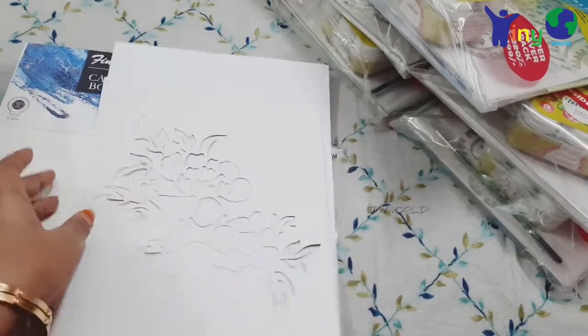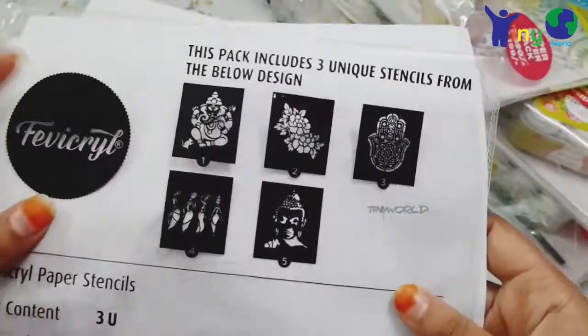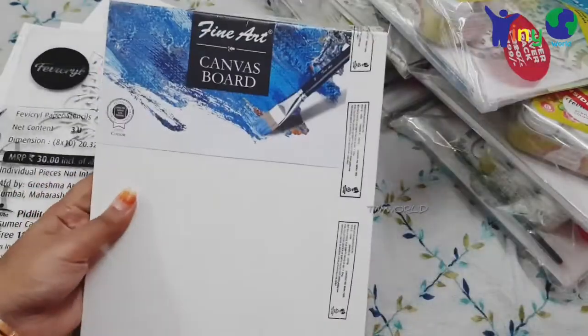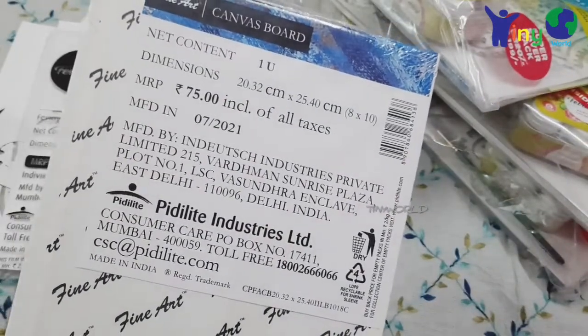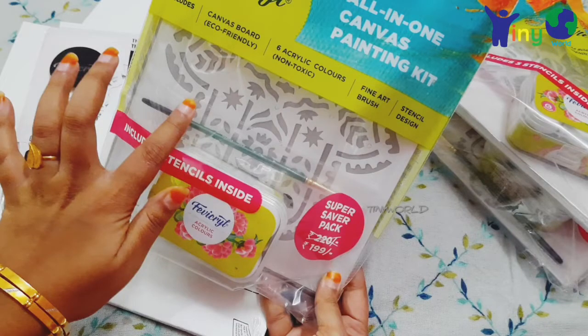You can add the canvas board. This is a fine-grained canvas board — 100% cotton. The board size is 8x10. So this is the third stencil. You can see all the things in the kit. The brush is a brown brush, size 4.